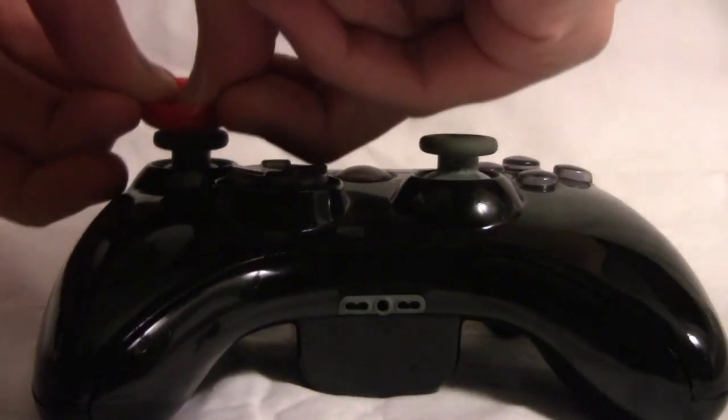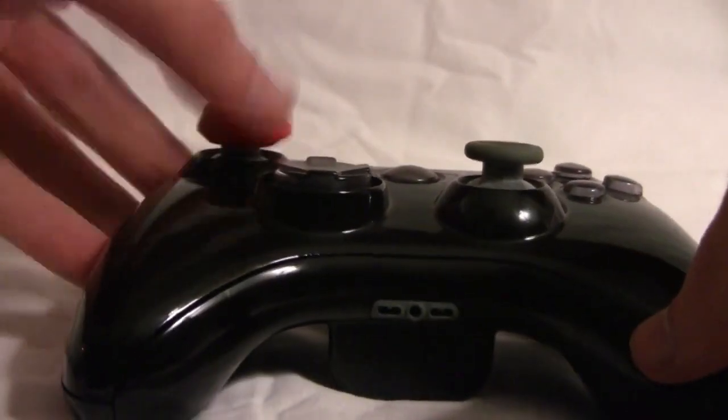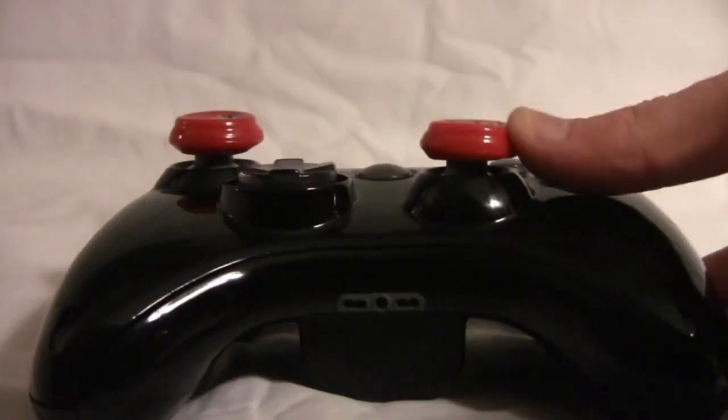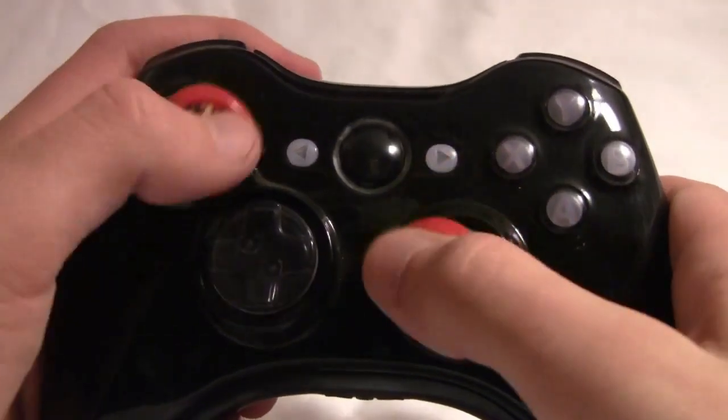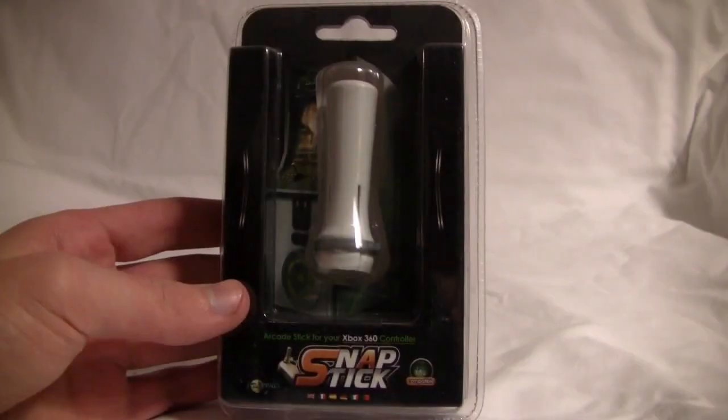They're rather easy to put on your analog sticks, and when it comes to playing games such as Call of Duty or Halo Reach, it really gives the game an overall better feel while playing. I've been using these grips for about a week now, and I definitely say that they're actually really helpful and I'm really starting to like them.